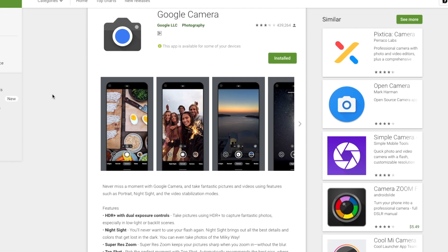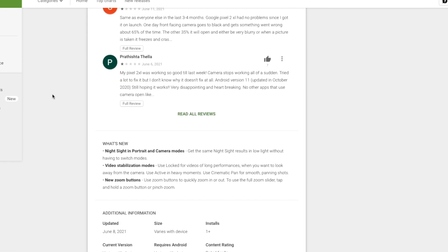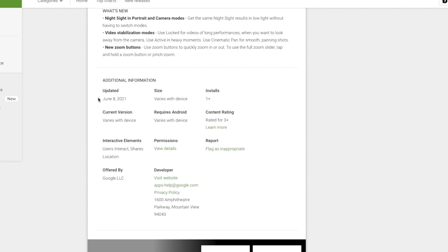G'day guys, Shane here. This month Google started distributing its new quarterly rollout for the Pixel smartphones, bringing new features with photography, notifications and security. On this channel though, what we're interested in is the photography — specifically the Astrolapse photography that it's now capable of doing on the 3, 4 and 5 Pixels. It's 5-Minute Fridays, let's get into it.